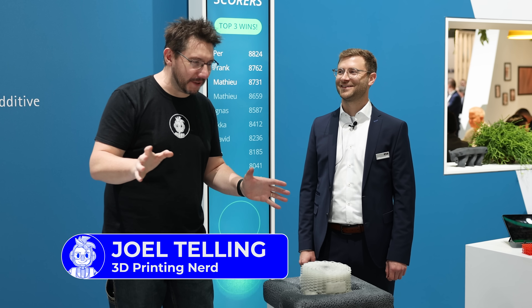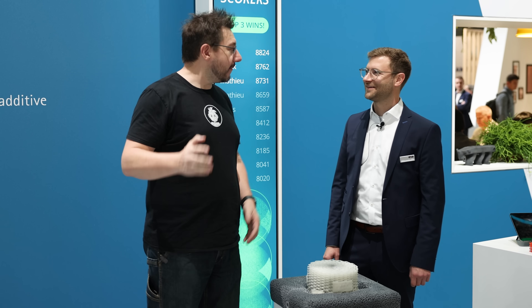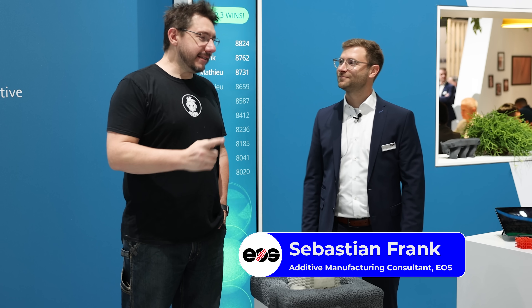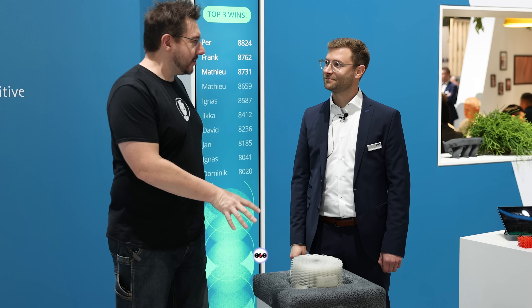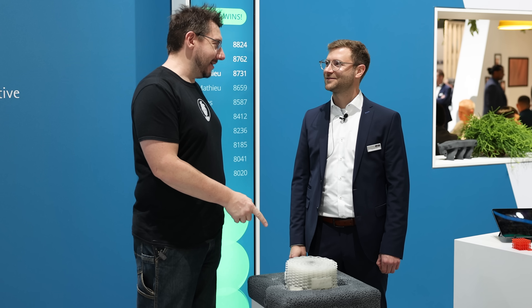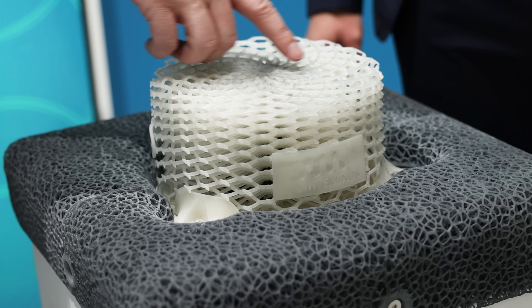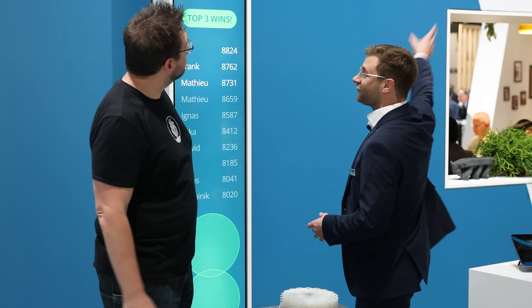At Formnext 2022, and quite possibly the most extreme way I've seen to test the material. I'm here at EOS with my friend Sebastian. Nice to meet you. Good to meet you. This is cool, and I would imagine you've had a lot of people hitting this today. Of course! This is our soft material, TPU 1301, and here we are at the digital foam challenge.